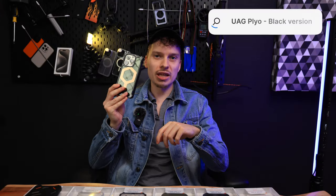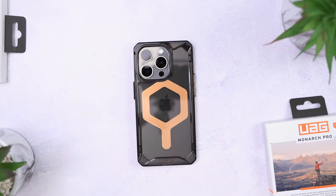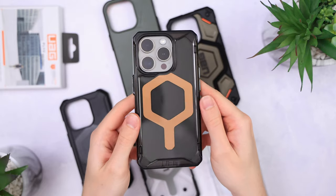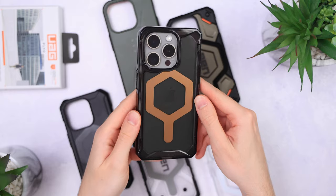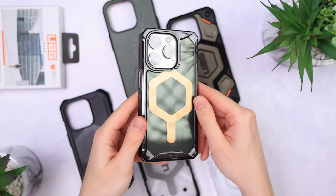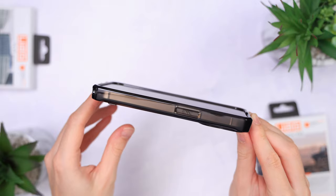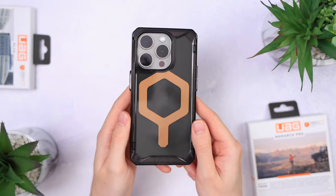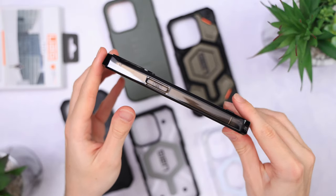I've already put the UAG Plyo in my top 10 cases video. These are everything I want from a case and also have their MagSafe upgraded. I would love to know why UAG only upgraded these and left pretty much everything else in the dark, because last year these were very weak too. This year though, they've even released the Plyo with a blacked-out design, which I absolutely love.